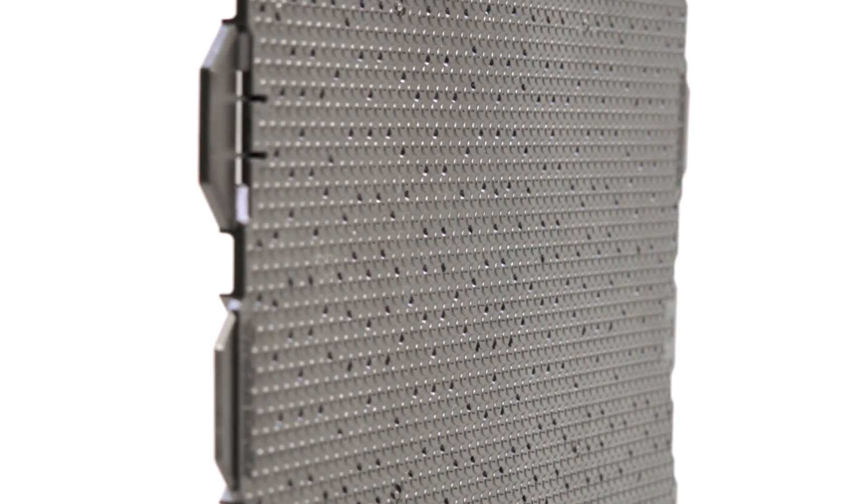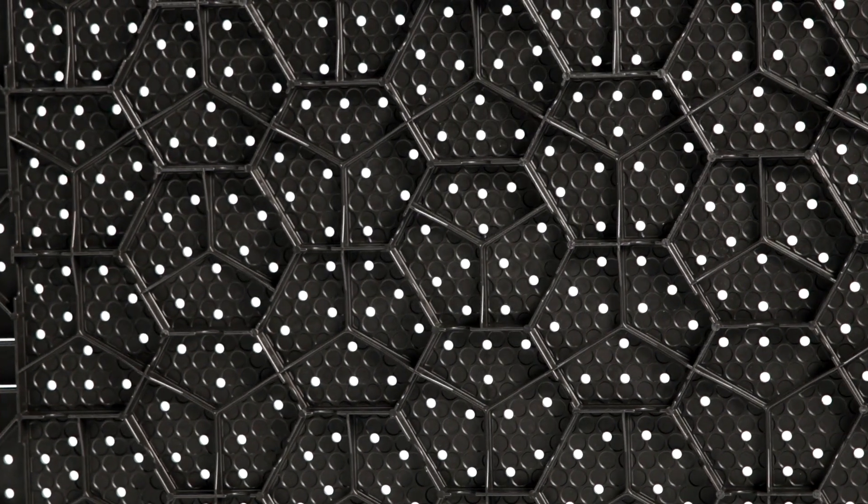With the Champion panel you can invert it to use with pavers on the top, which does make a very, very nice driveway or paver surface.